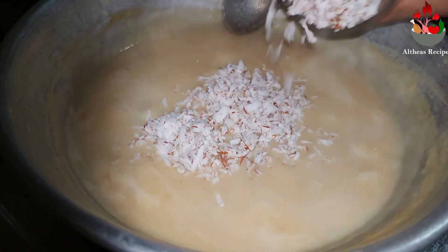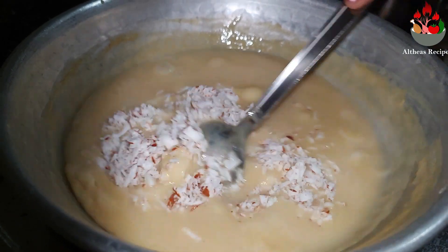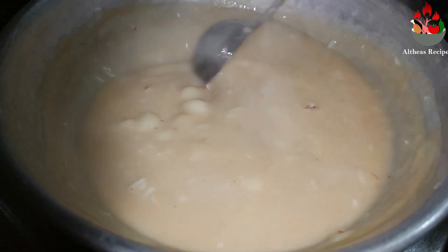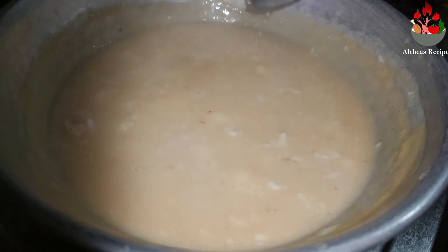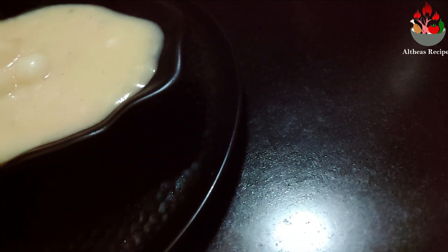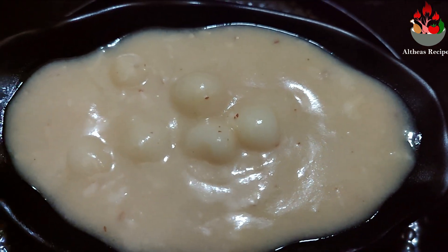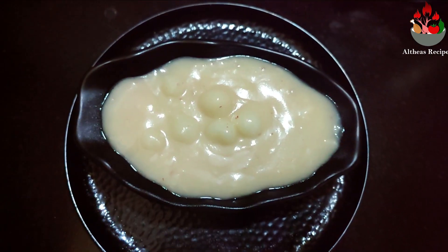And that's it friends, our super delicious paal karukatai recipe is ready to be served. Do try this recipe at home — it takes very few minutes, hardly 15 minutes to complete the entire process. Definitely try this recipe at home and let me know your comments in the feedback section below. If you like my content, give it a thumbs up and do not forget to press the subscribe button. Meet you soon with another new interesting recipe. Until then, this is Angel signing off from Althea's Recipes.